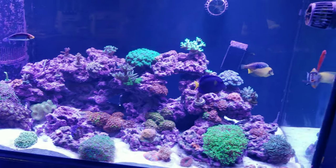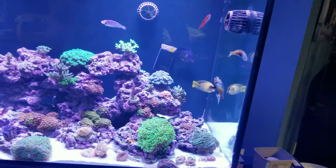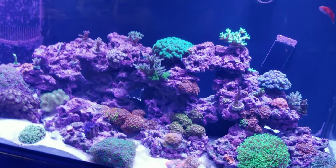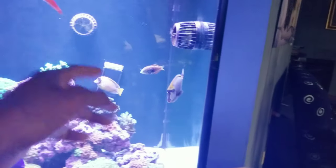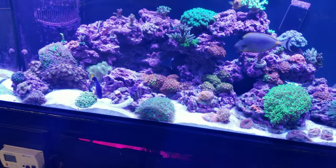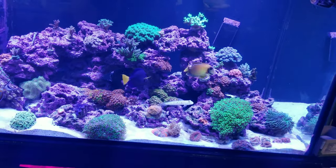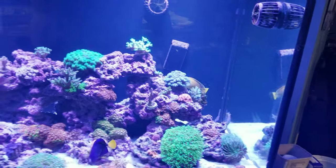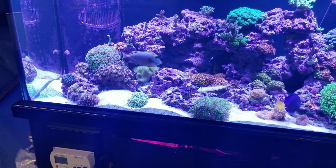The tank is really doing great. You can see I put the blue star back into the reef tank. I do have some bad news — the leopard wrasse did not make it. She was in here alone, the blue star was in quarantine, and the leopard was just breathing really heavy. I'm not sure what happened.